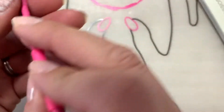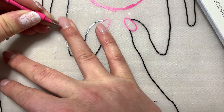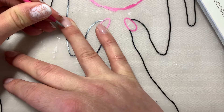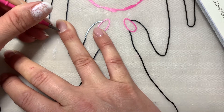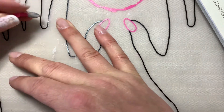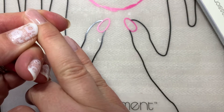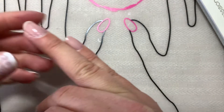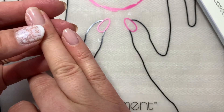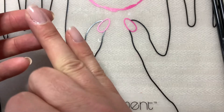You could also — our cuticle pusher is really sharp — so you could technically kind of cut that edge back. But I'm already seeing it's continuing to lift here. You could try that if you didn't have time to take it all off, but just know that it is going to cause lifting. That's just an application mistake, so try not to do that.